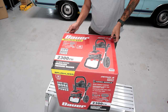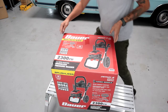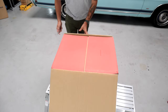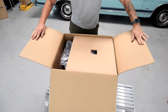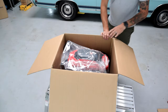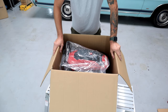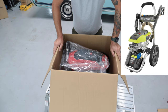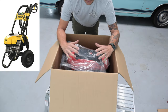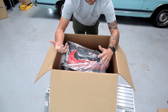Alright guys, we're going to go ahead and get this thing opened up using my razor. Nice big red box — let's see what's inside. Right off the bat, the main part of the unit is sitting right here. This thing looks very, very similar to the Ryobi 2300 PSI unit, and also looks very similar to the DeWalt unit. With the Ryobi unit it did not have the total stop system, so we'll test this one and see.